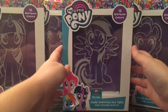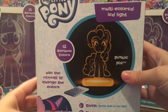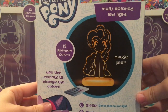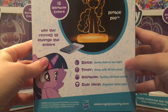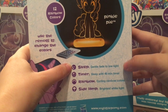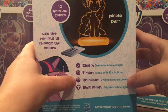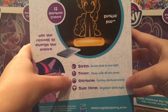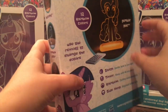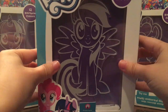Let's go ahead and take a look at Rainbow Dash's box as an example. Here's the front, and on the back it says there's a multicolored LCD light, and of course it comes with a remote to control it. Some of the features include a sleep feature with a gentle fade to low light, a timer feature with a 40-minute timer, a rainbow feature which cycles through rainbow colors, and a side lamp with the brightest white light. Really awesome that there are so many different modes.